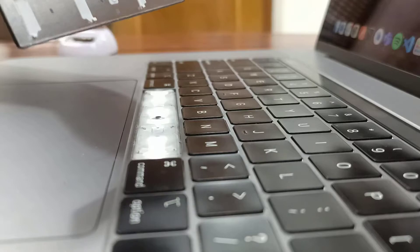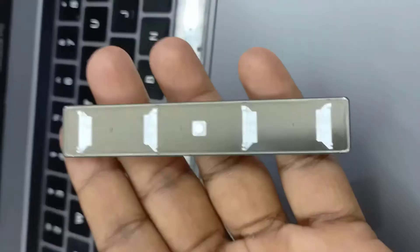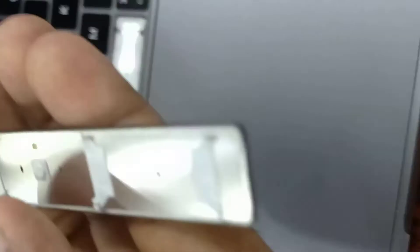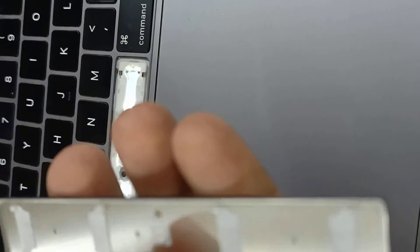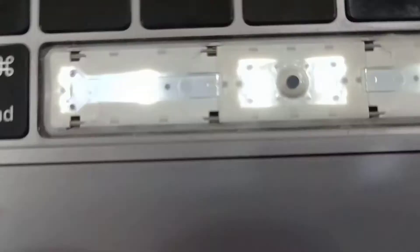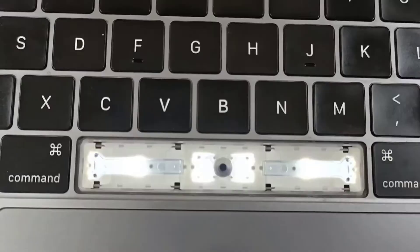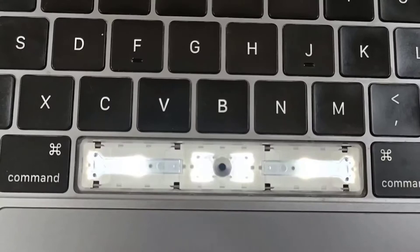Now gently pull the clip. You can see I have removed the spacebar. On the left side you can see the four pins: one, two, three, and four. At the bottom you can see it will hold the pin — the bottom side holds these points one, two, three, four.